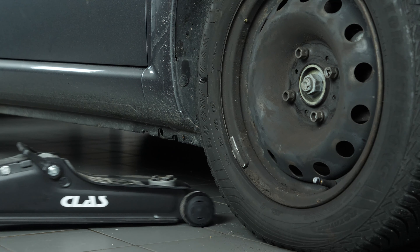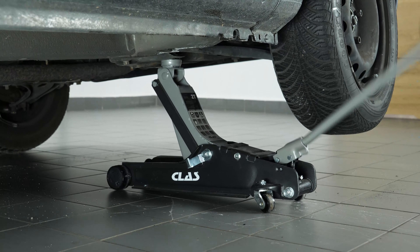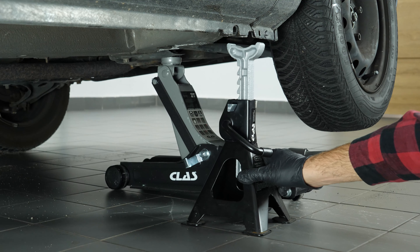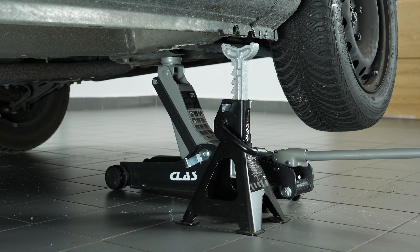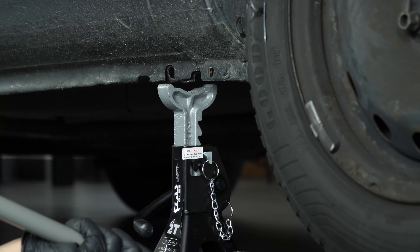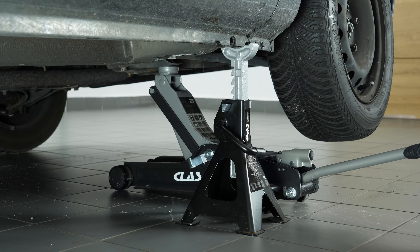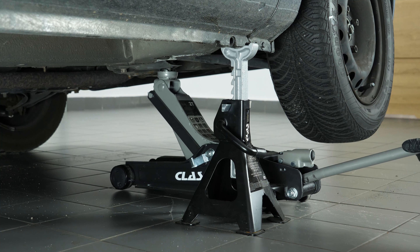In order to perform an oil change on the gearbox of your vehicle, you'll need to lift the front of the vehicle to remove the left front wheel and access the drain nut. Unscrew the wheel nuts, lift the front of the car and place it on the axle stands. We strongly suggest watching the tutorial on raising your vehicle safely before carrying out this step. You can then remove the wheel.